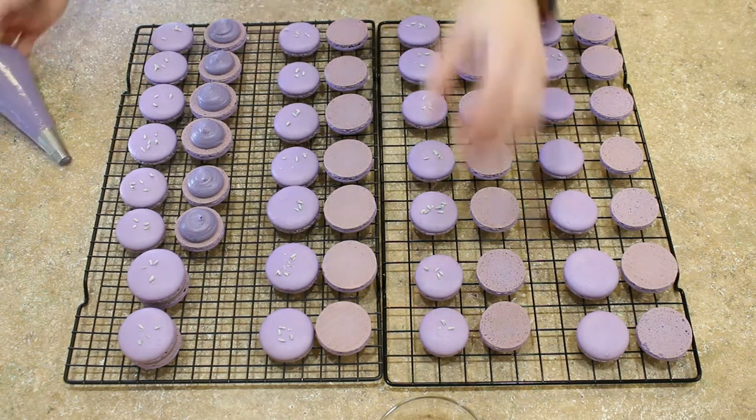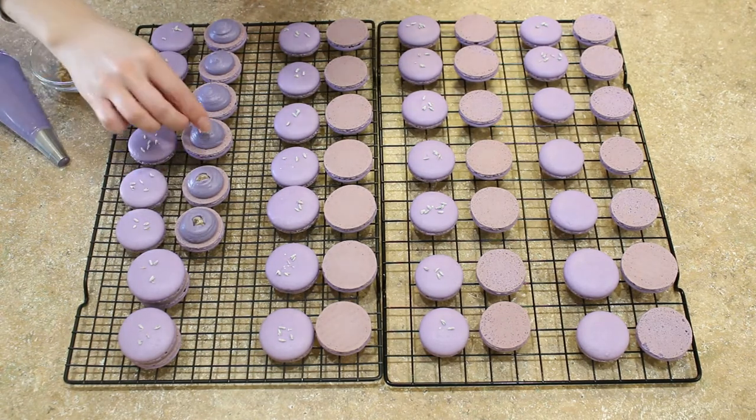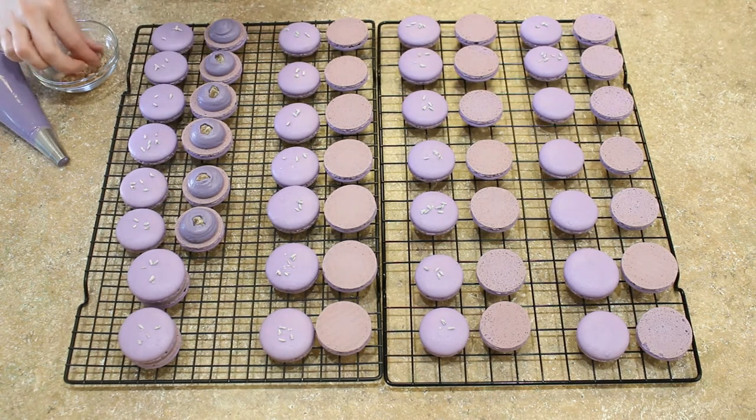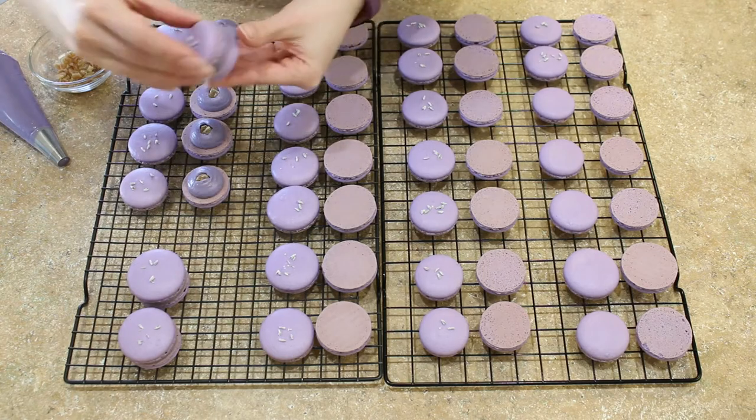I'm filling these lavender macaron shells with an easy blackberry buttercream. It's super delicious, simple to make. You don't even need fresh or frozen blackberries, so check out the recipe in the link below — I'm sure you're going to love it.